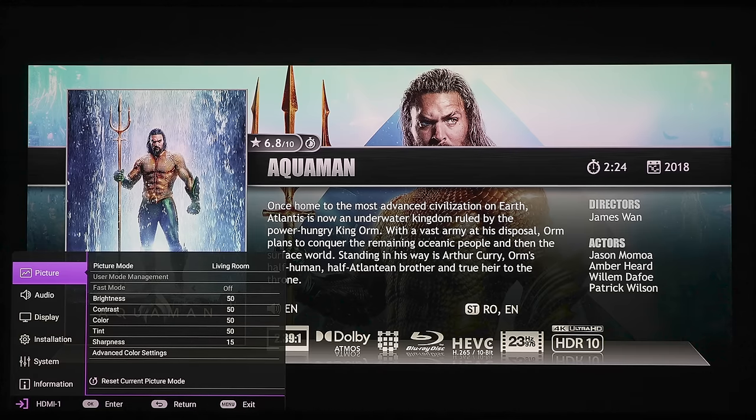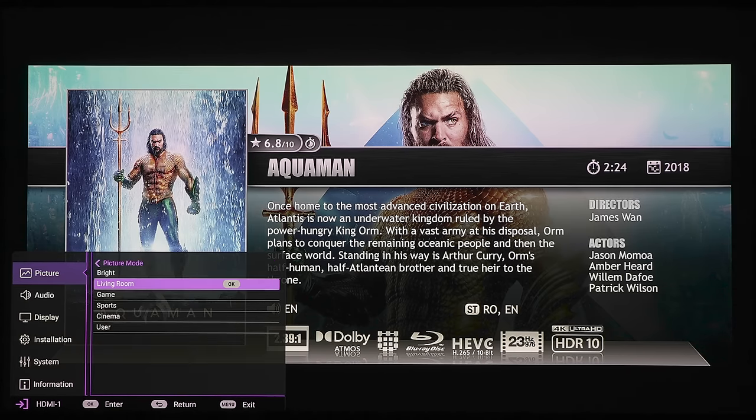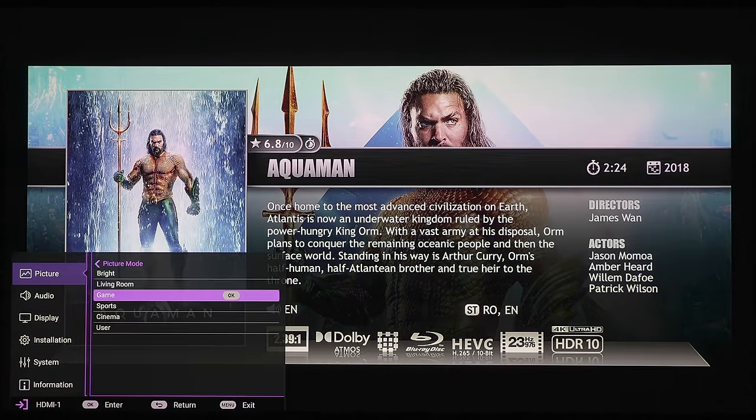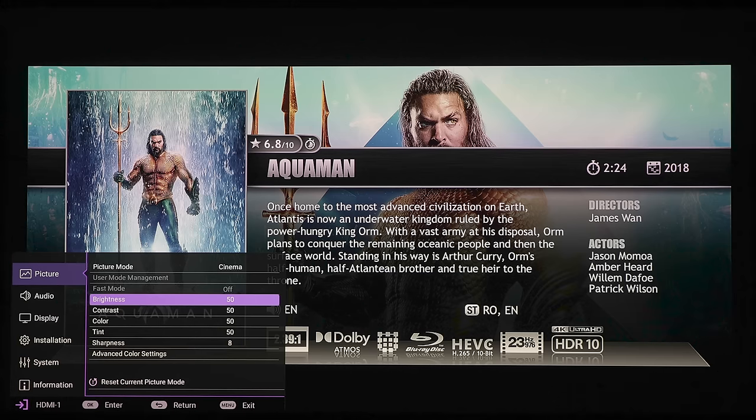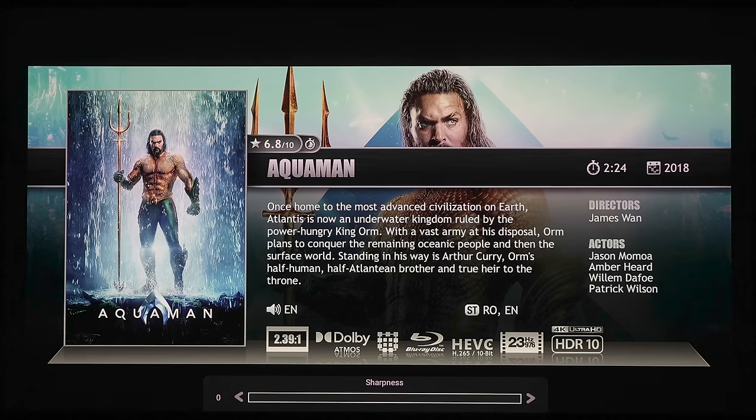Now let's take a quick look at some of the settings. The first section is your picture settings. We get a few different presets: bright, living room, game, sports, cinema, and user. And here we've got sliders for brightness, contrast, color, tint, and sharpness. You can go from 0 up to a plus 15.